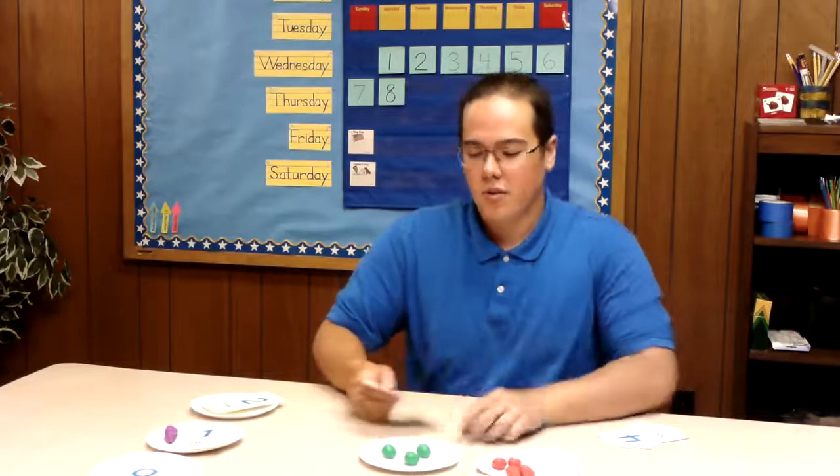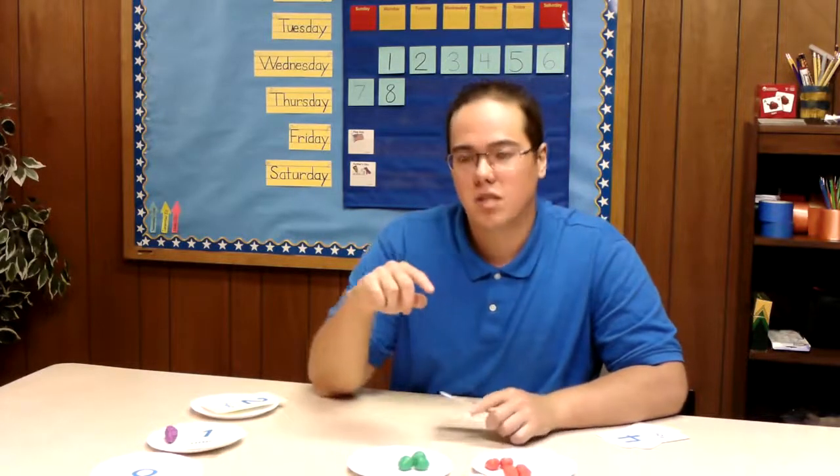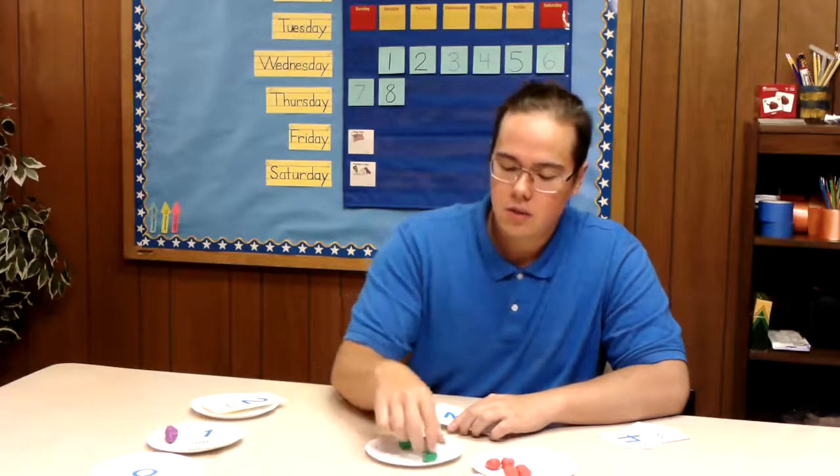What comes after the number two? Awesome, number three. So let's look at our plates here. If you remember, in the last one we just counted to the number three, so I think that was this one here. Let's count again just to make sure. So we have one, two, three.